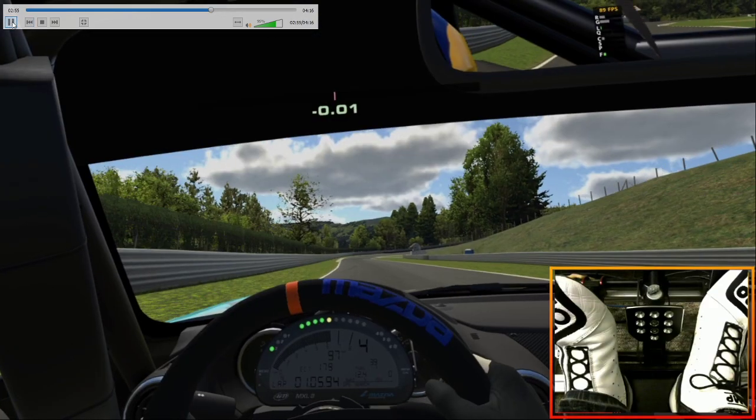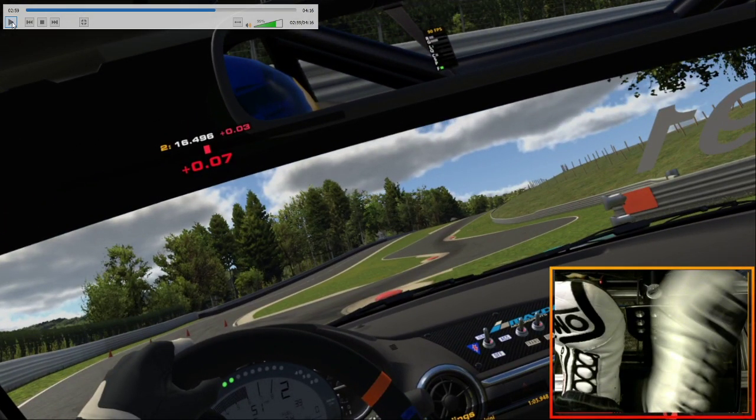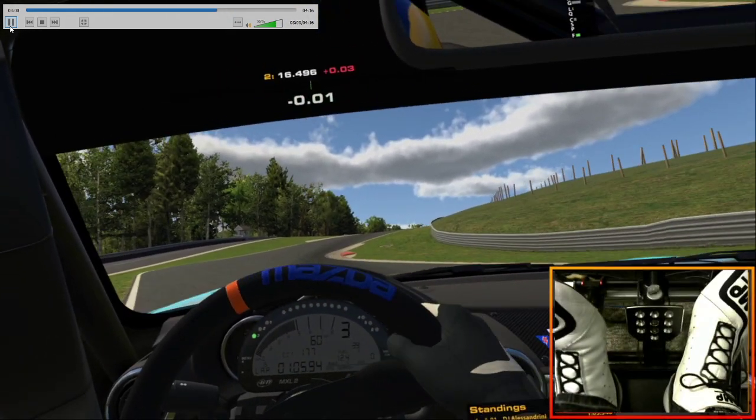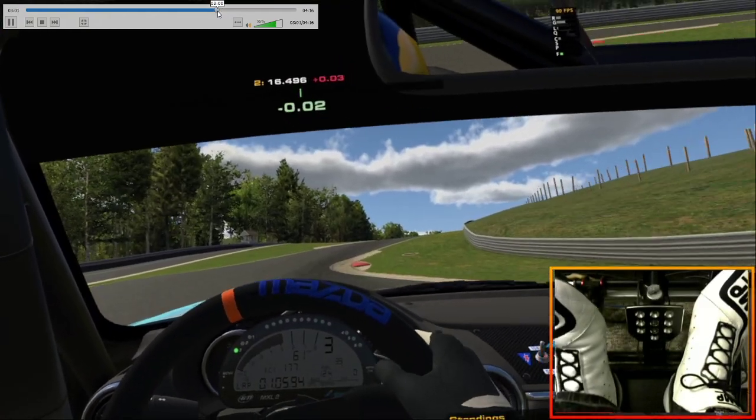These won't damage you that much, but they will damage you and slow you down for the duration of the race. So it's best to stay off of them. At the same time you want to be really close to them because that straightens this out as much as possible — it's almost a straight line. You're kind of doing a slalom through this, just missing the red curbings here.